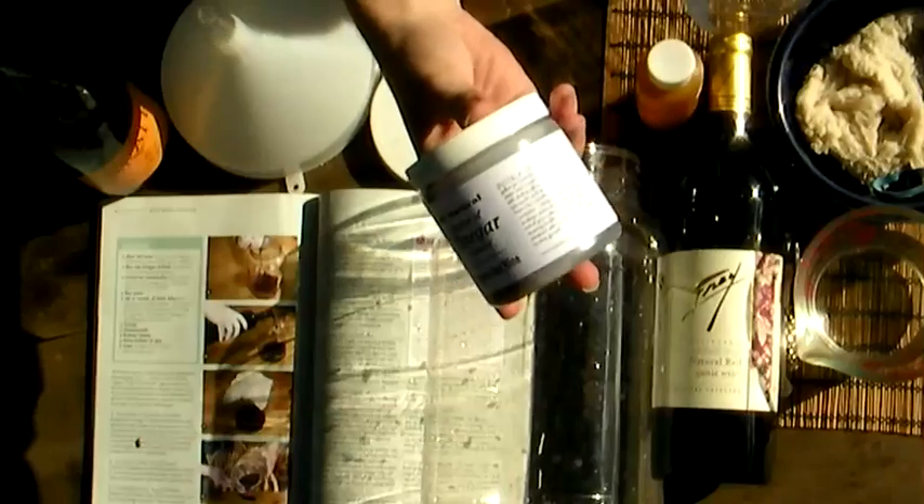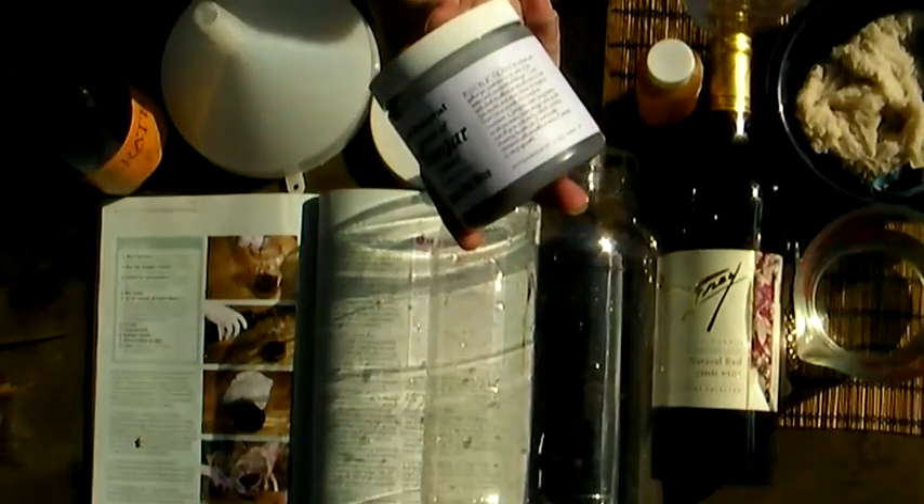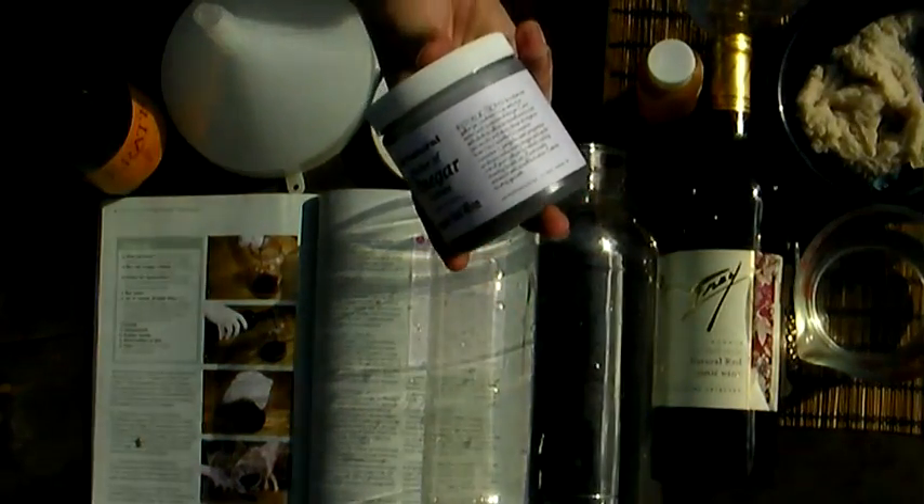What the vinegar mother does is it contains a bacteria that eats the alcohol in the wine and turns the solution to vinegar.